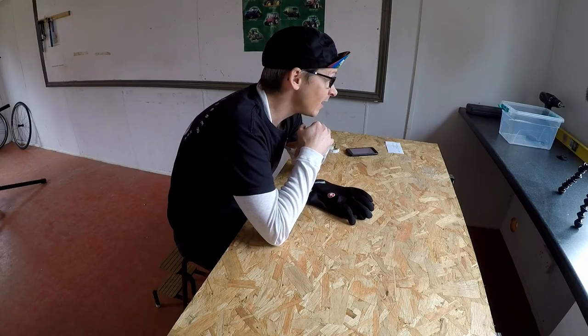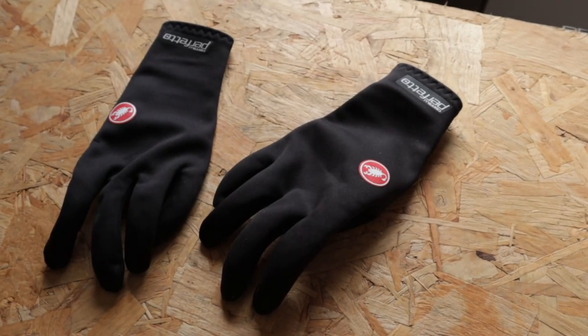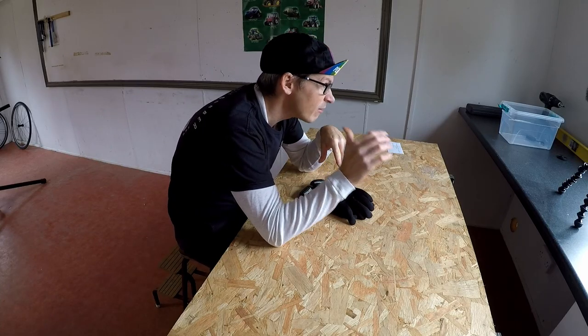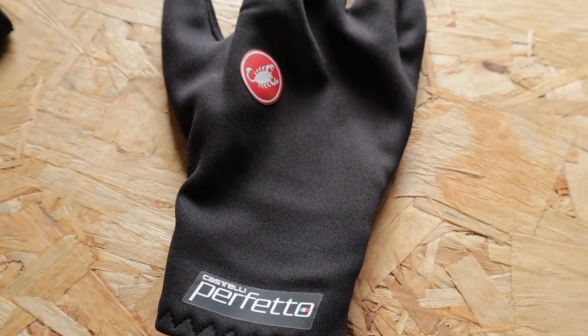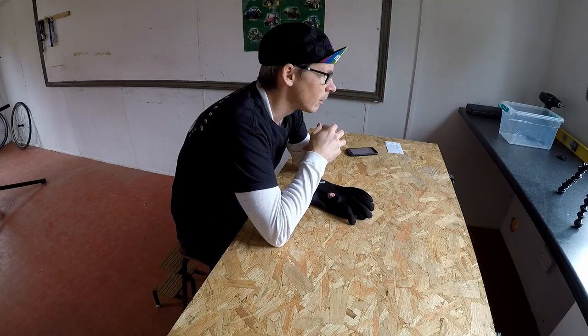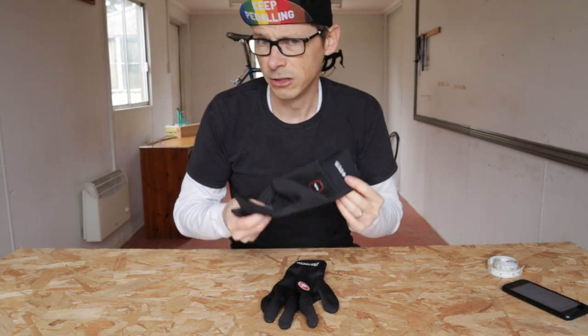I saw that Castelli did these Perfetto gloves. They sort of fulfill a function which is slightly below the heavy thick winter glove I've already got, but provides slightly more protection and warmth versus a mid-season glove or the mitts that you might wear during the summer. Let's dive into the gloves.